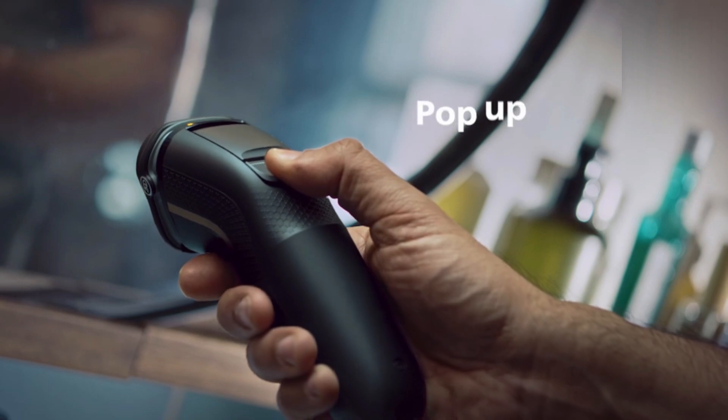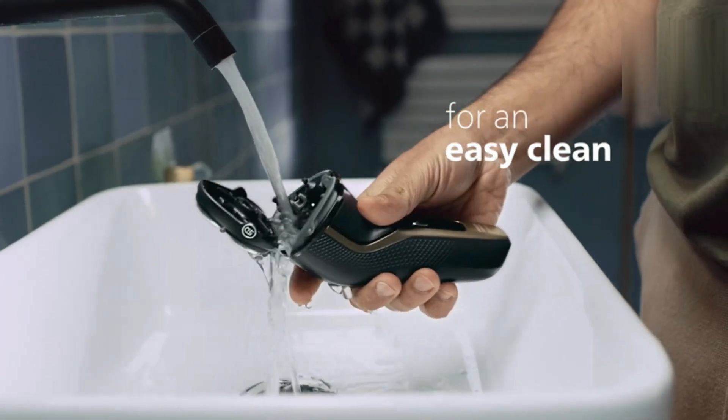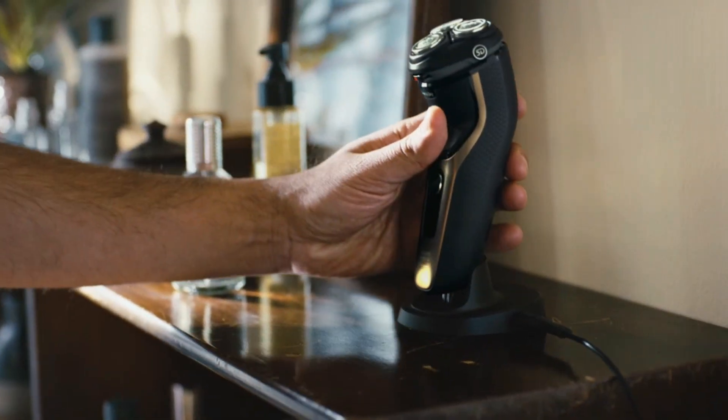A pop-up trimmer allows for precise detailing of sideburns and mustaches. Compact and ergonomic, it's designed for easy handling and everyday grooming.